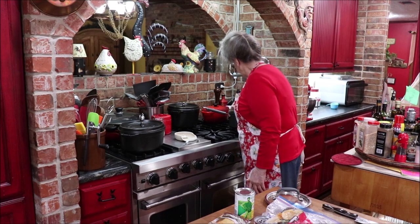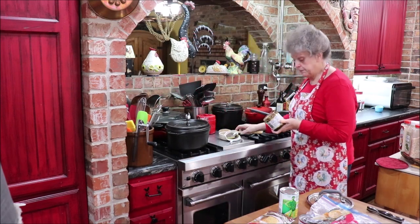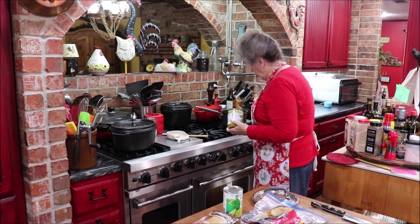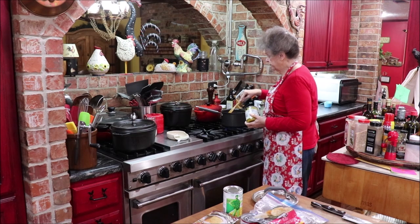Today we're gonna make a cornbread chicken pot pie and it's unique, it's different, and it's good. I've got three little organic chicken breasts that I got at Costco — I told y'all I save them in the freezer. I'm gonna boil them until they're tender and put about two tablespoons of Better Than Bouillon chicken in there to give some flavor while they're cooking. I'll cook these about 30 minutes and then check the internal temperature.